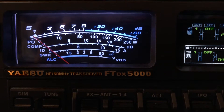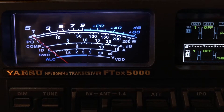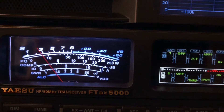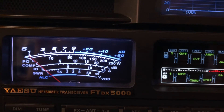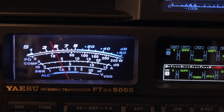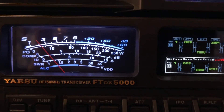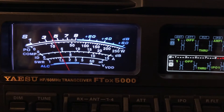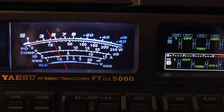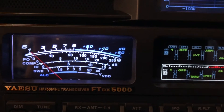Come back in there, buddy. There he is. What I want you to see is what he was sounding like without any help from the DSP unit and the FT-DX5000MP. I just shot a video about sideband, but this opportunity presented itself, so I thought I would show you. So I'm going to re-engage the DSP.